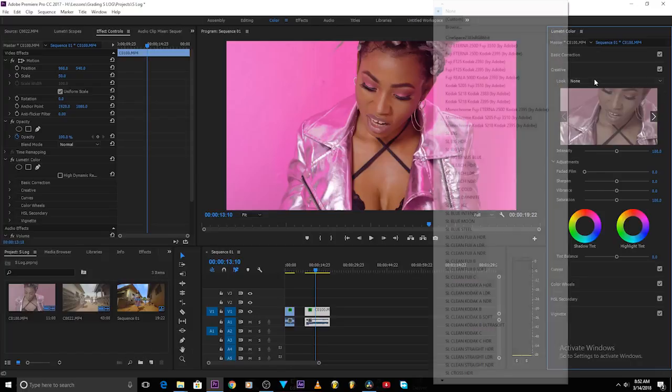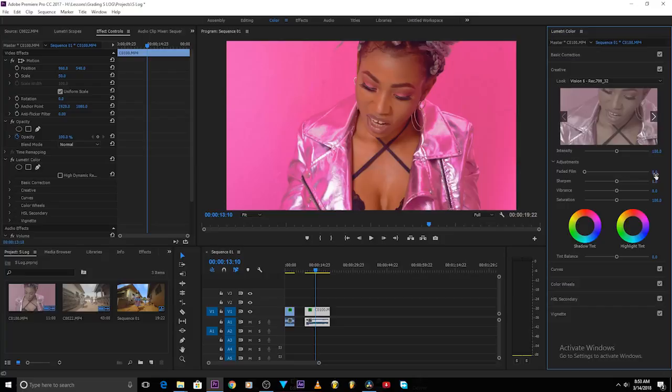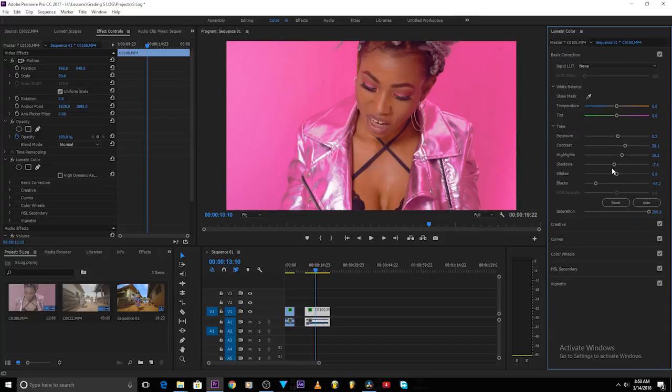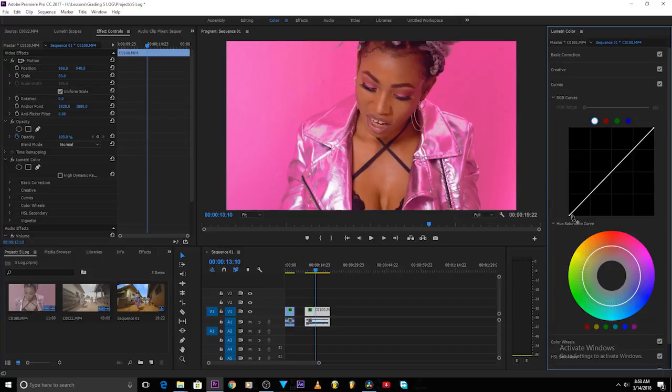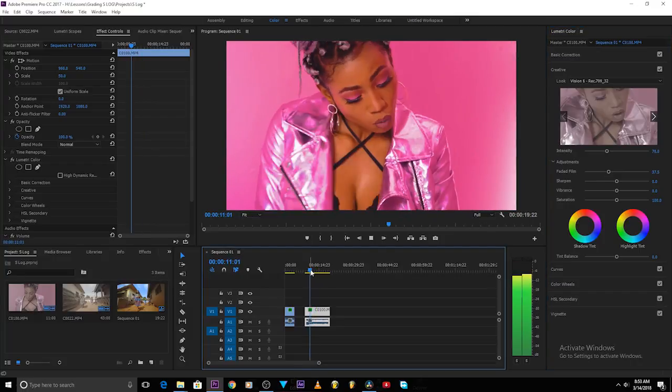For color grading on this image, come to the creative tab, back to my LUT — the Osiris LUT — and set the intensity to about 70. You can see how good it looks. Now play with some more contrast, bring down the shadows, come to curves and work on them, creating an S-curve to add contrast. A little faded film look will help as well. You can see how the image looks already — that's how you use these tools to get what you want. Now let's move over to DaVinci Resolve.